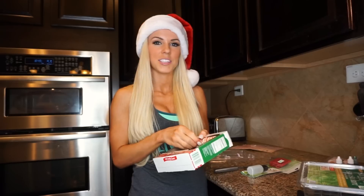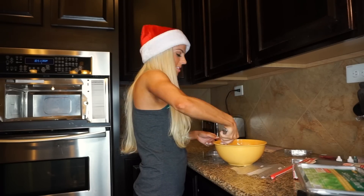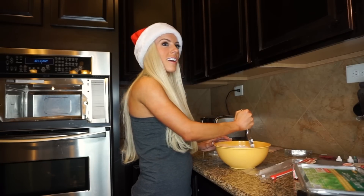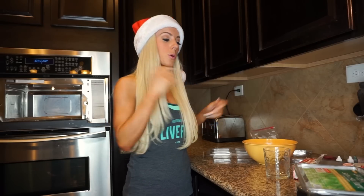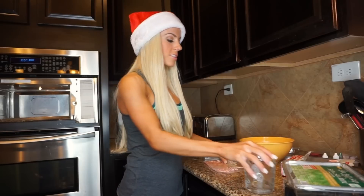Another ingredient you're gonna need is peppermint candy. This is optional — if you want to break it up and put it on top of your soap just to add some fun decor. I ended up putting the shea butter soap in the microwave for a total of five minutes in one-minute increments, and it's all melted nice and perfectly liquidy right now.